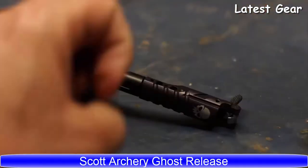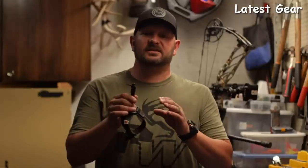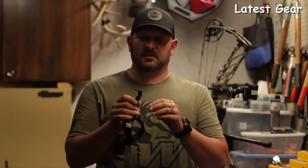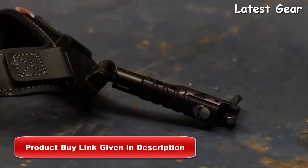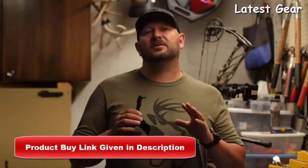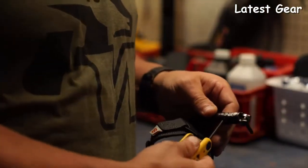Let's talk about the Ghost release from Scott Archery. The Ghost release is a hook-style release with an auto magnetic return system, which means after you fire a shot, the trigger is going to automatically reset so you're ready for the next shot. This release comes with a solid swivel connector with five holes for length adjustment.